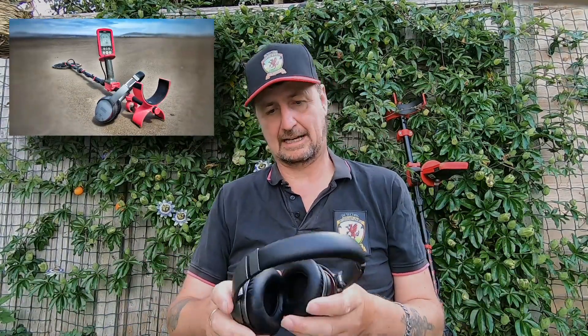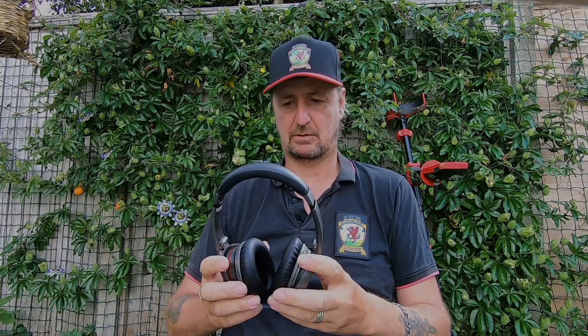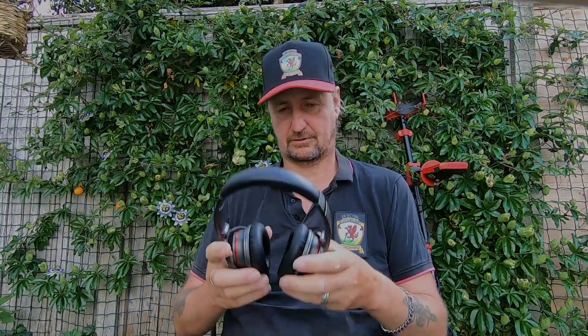I've been trying these on the beach and on land. Some of you may have seen one or two videos of me using them. They're great in windy weather — they cancel out the sounds all around you so you don't get any wind noise. Battery life is easily 10-12 hours on a single charge. You can hook it up to two gadgets, so you can have your phone connected as well. If you're metal detecting and your phone goes off, you can switch over to your phone. It's got a built-in mic so you can talk straight from your headset.